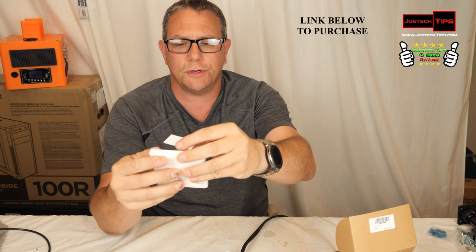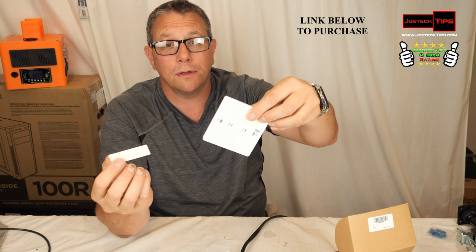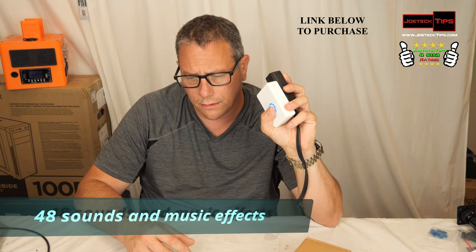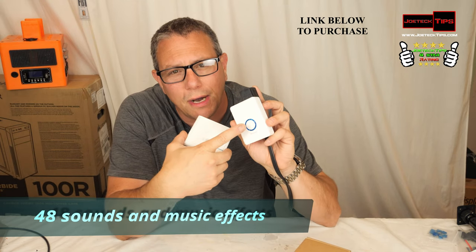The double-sided tape: one piece goes across the top like that, and the other piece goes on the bottom like this, and you stick it to the side of your door frame.